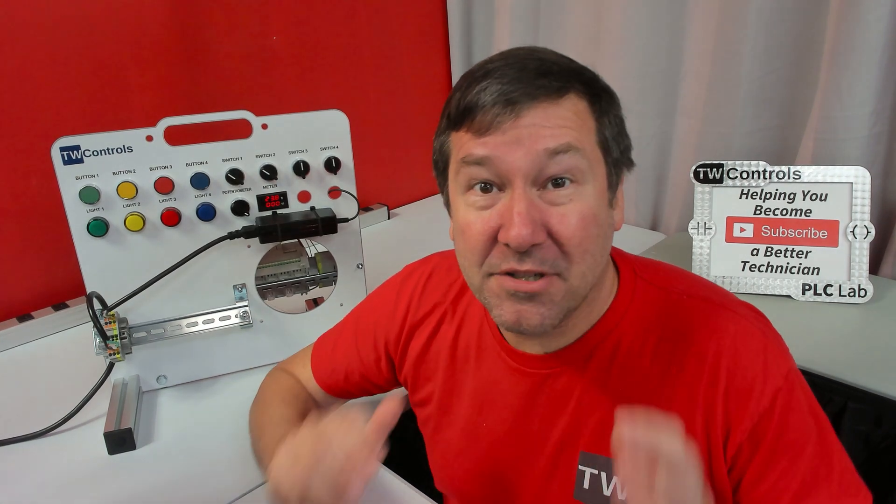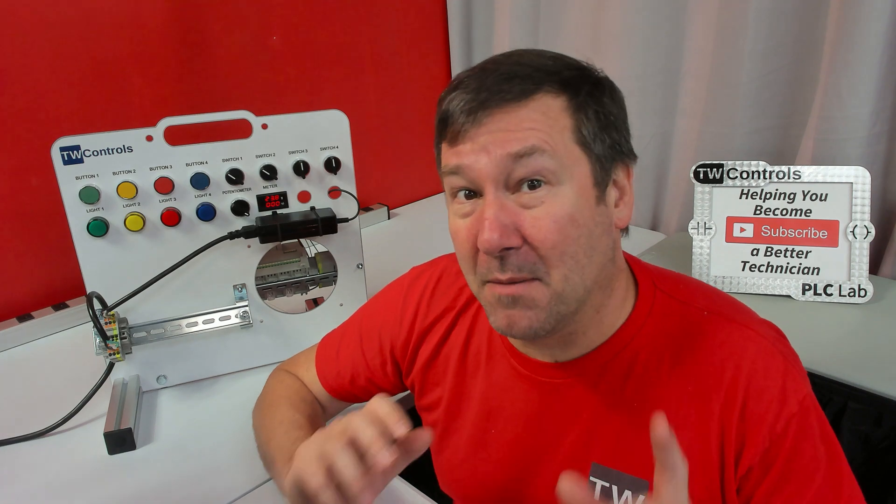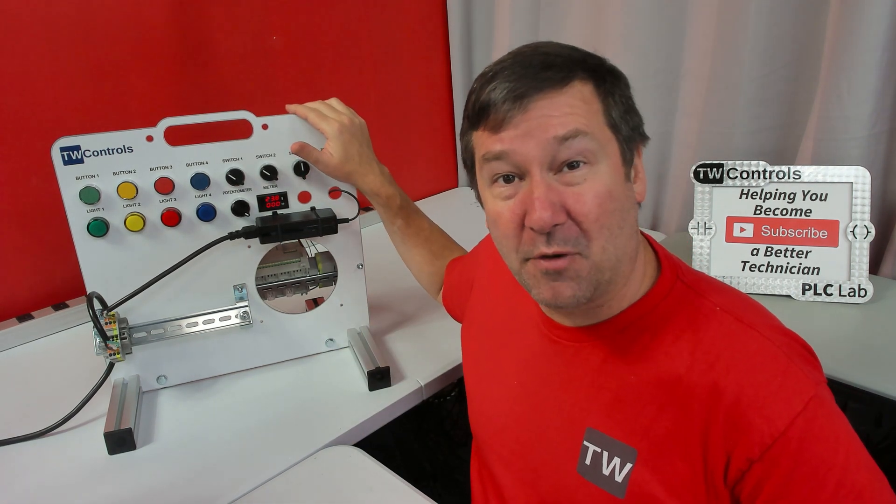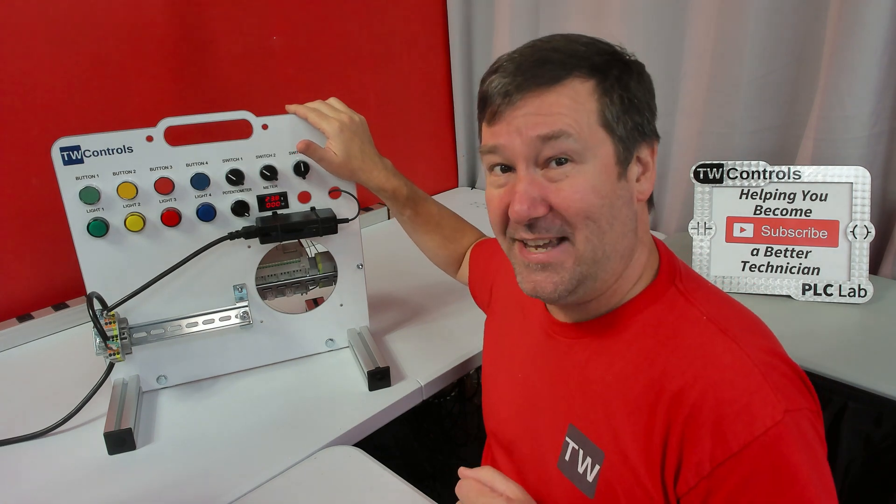I'm so excited that you made the choice to purchase your PLC trainer. It's a huge investment in your time, but a major step in improving your skill set. This is our most economical PLC trainer for personal use. Let's get familiar with it.